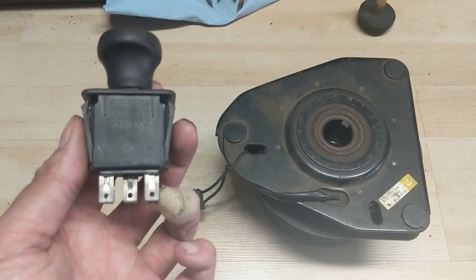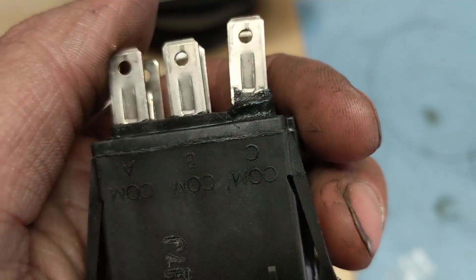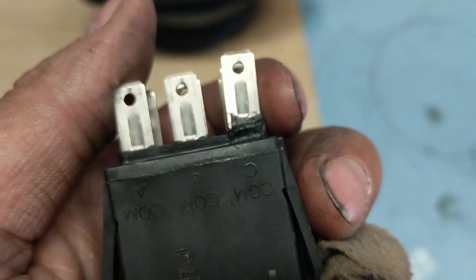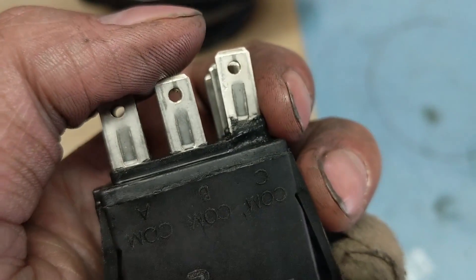He did not tell me that he was running into melting PTO switches. You can see here that a couple of the connectors are bent and twisted, and you can actually make out that they're starting to melt. This was melted and I never knew that because he didn't show me.